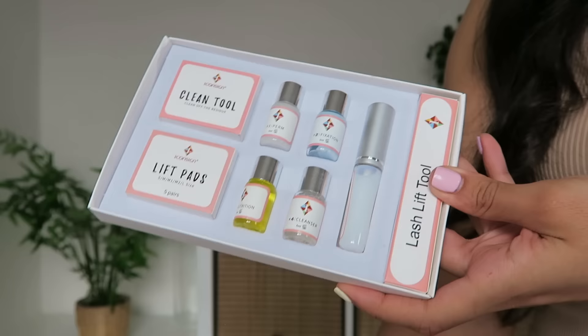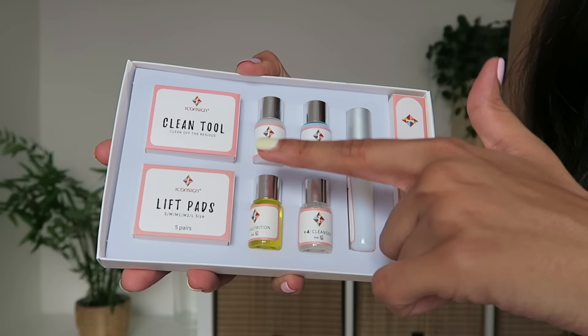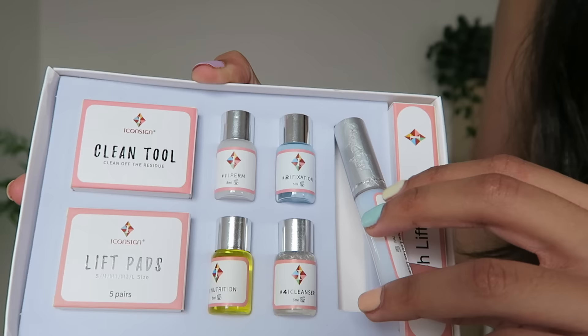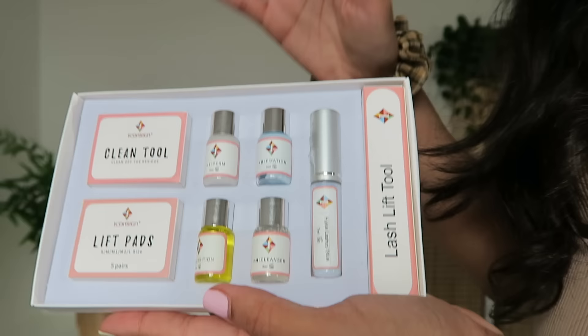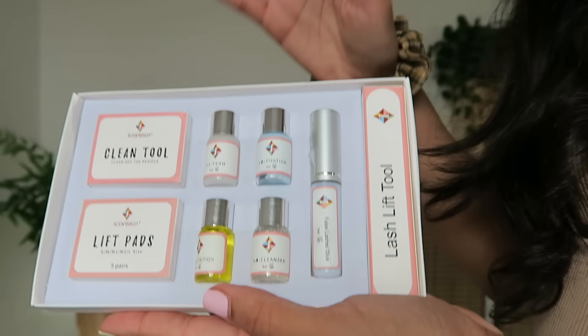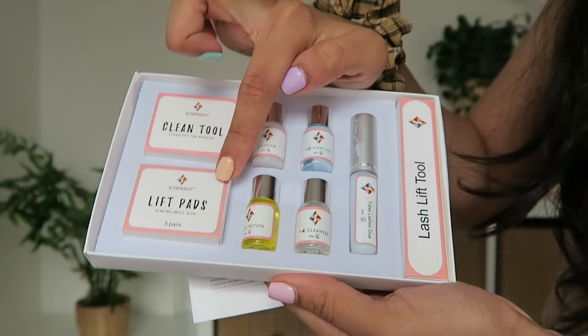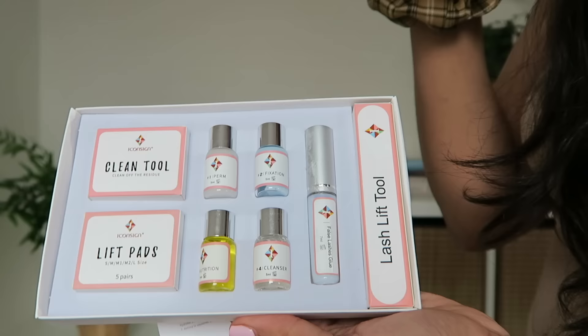So this is the lash lift kit — it's by Icon Sign. I went for the upgraded version. Inside the kit it comes with most of the things you will need: four solutions — the perm solution, fixation solution, nutrition solution, and the cleanser. You've also got this lash glue. A lot of kits on Amazon complained about the glue, but this specific kit said it had upgraded the glue, so I'm going to link this one down below.